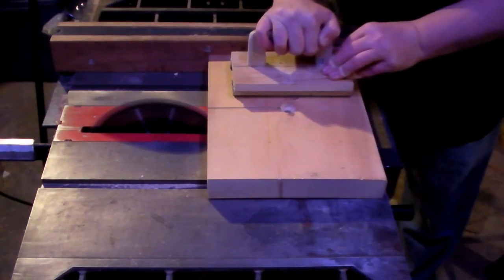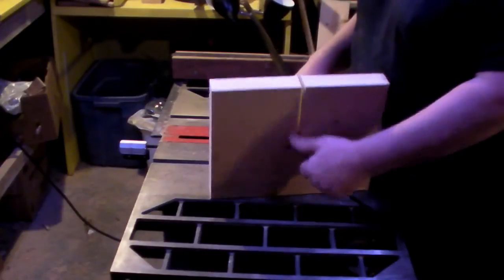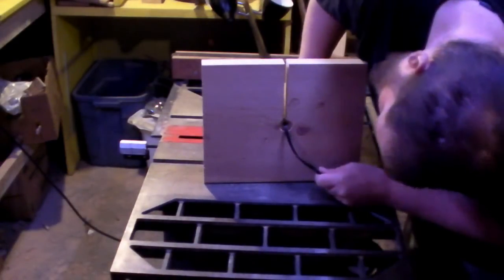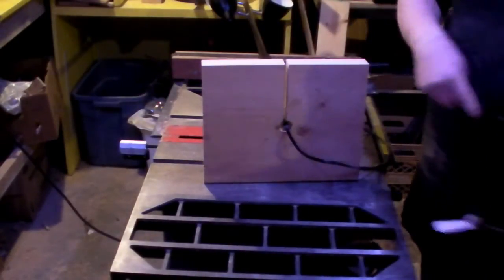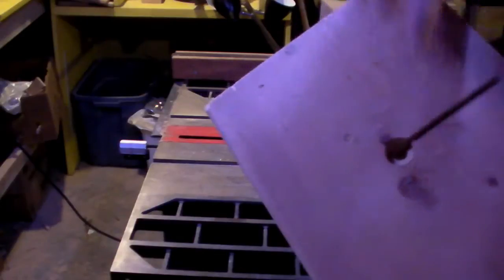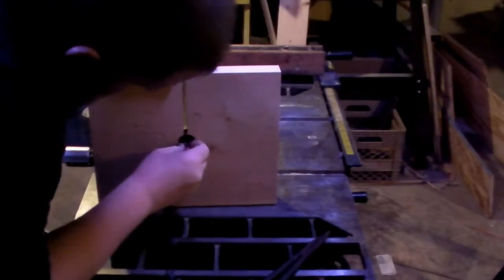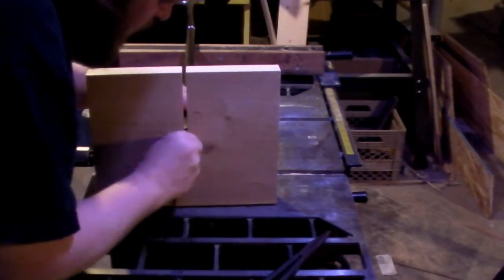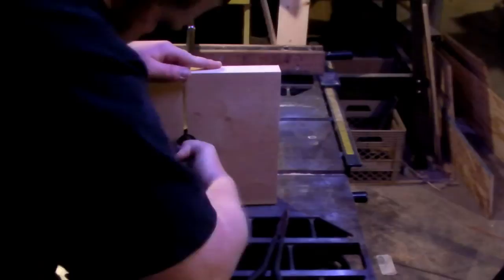I'm going to push the cord in, do the slide, and see if we can get that through the hole. It does! There's just barely enough room to catch. May have to drill a little deeper. I just need to drill that hole a little deeper.